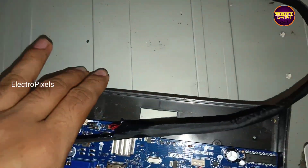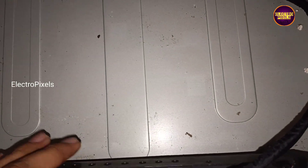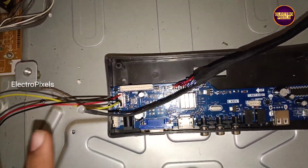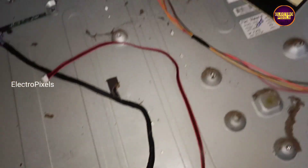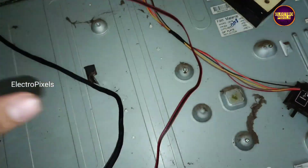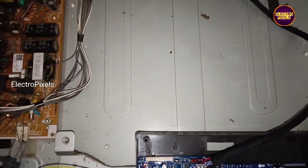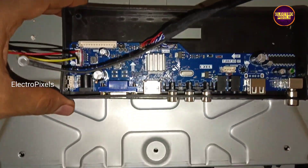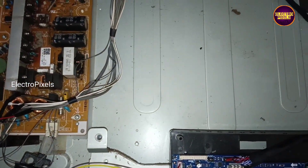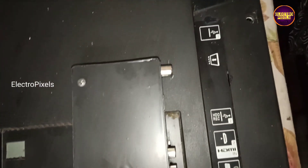After that, we wired all connections from the original sockets — it helps to keep the original socket for future use. The black wire represents 12 volt input VCC, the yellow wire represents backlight on, and the final black wire is ground. All other connections — IR and speakers — everything is now connected in sockets.